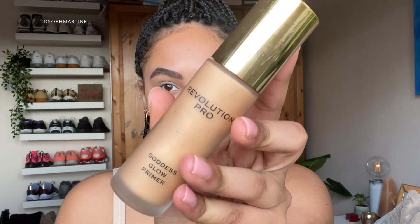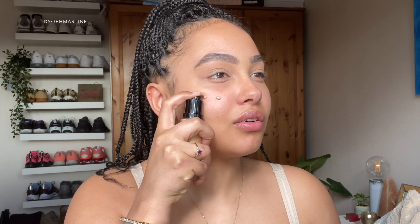Okay so primer, let's go. I'm using the Revolution Pro Goddess Glow Primer - this is new actually, I don't think I've used this yet. I feel like this is a shimmery one. Oh my god - oh, gold! Wow, gorgeous!